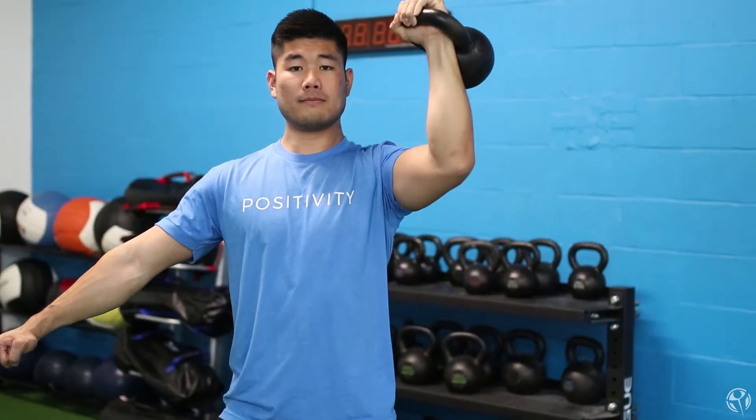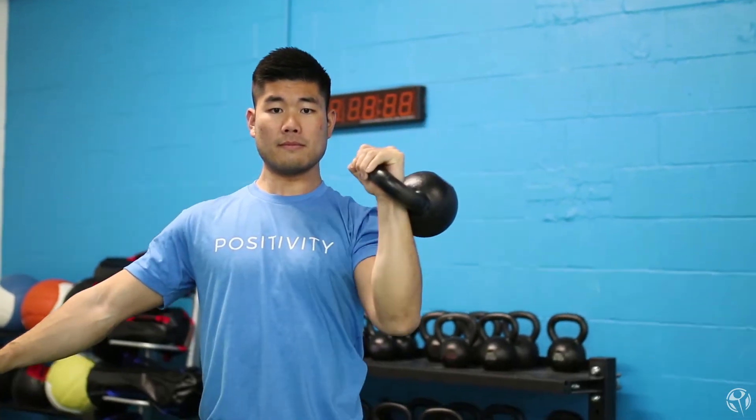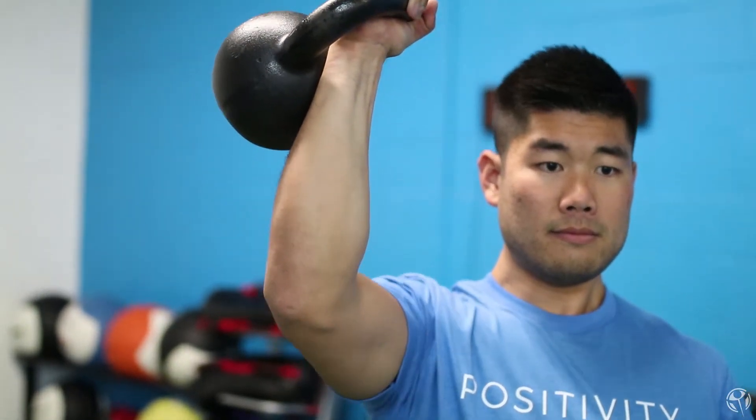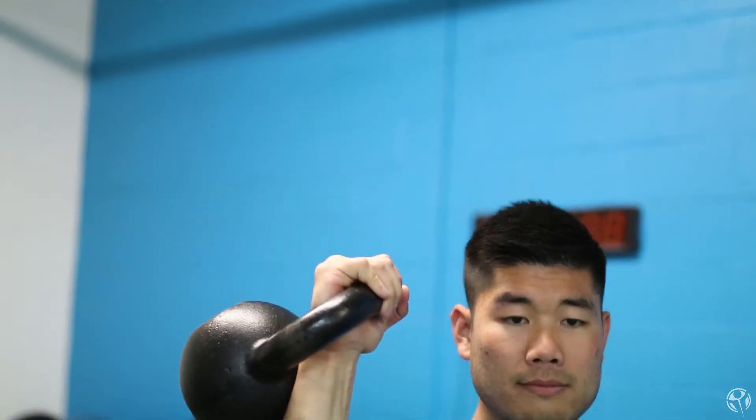Do your best — whether you're holding a kettlebell, a dumbbell, or a barbell — to keep your wrist stacked directly over your elbow. That vertical forearm position is going to lead to a stronger press because you'll be a lot more efficient, not fighting against yourself, and in a better leveraged position. Try to keep your forearm vertical in that rack position and maintain that positioning as you start to press overhead.